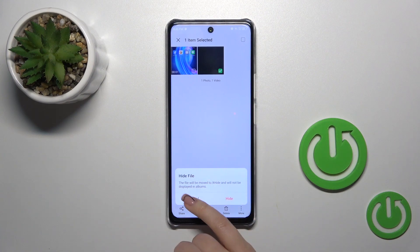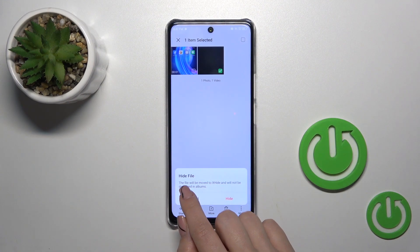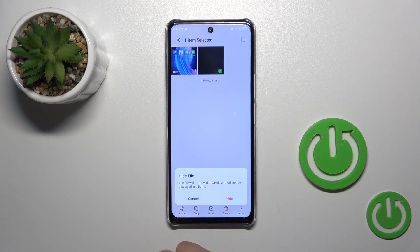Click to hide and confirm your action by tapping hide. To view hidden photos, you should open the X-Hide tab, so click to hide here.